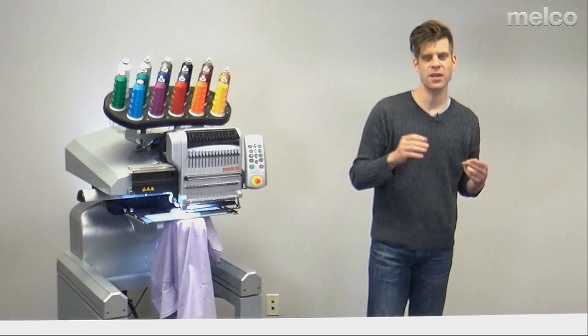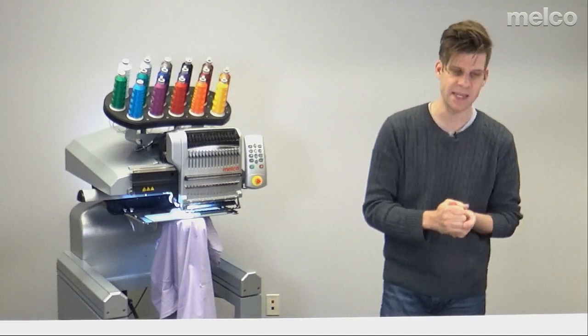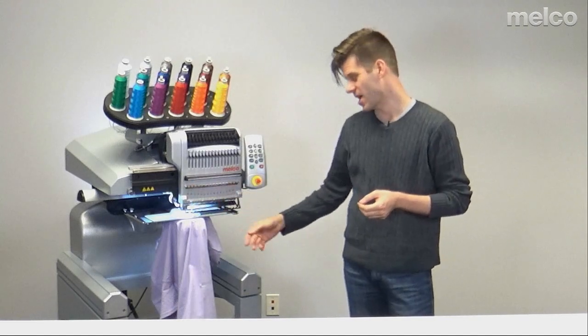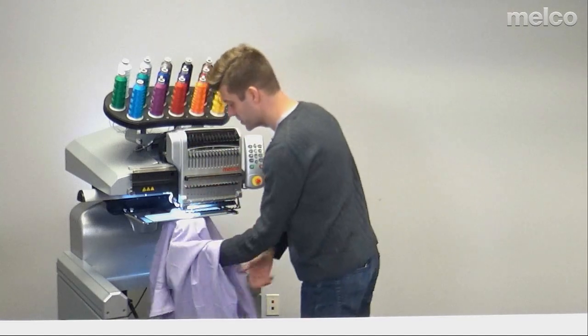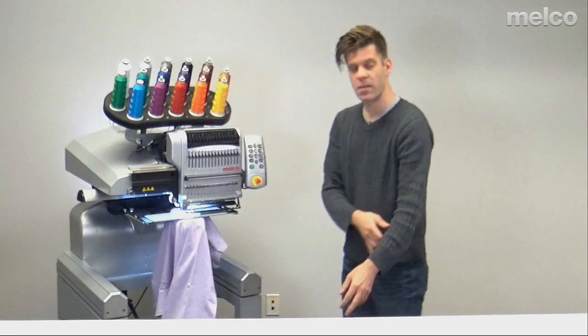I have loaded my design, I've set my color sequence, I've chosen my hoop, I've set my speed, I've adjusted my presser foot. I have the garment on here — if I didn't, I couldn't have adjusted that presser foot. I've checked my bobbin tension, and I know that I have enough bobbin to get through the design.